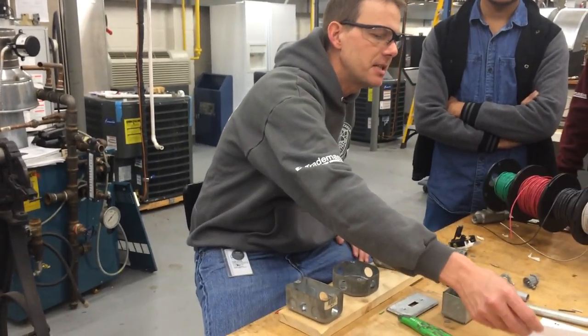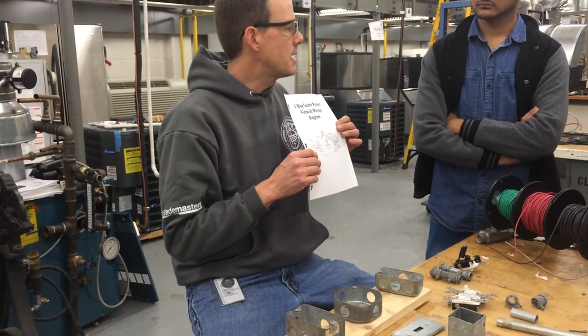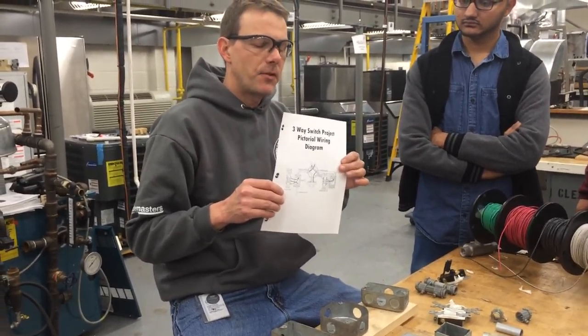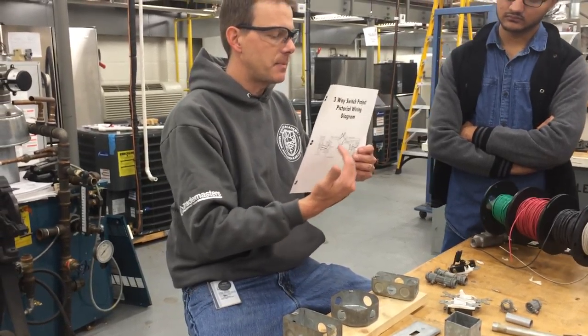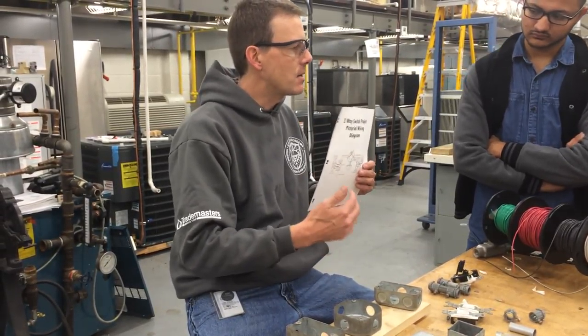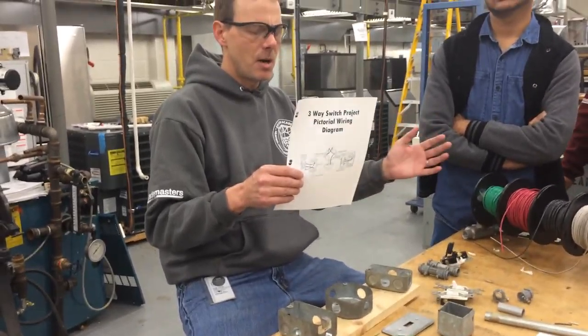This three-way switch project is going to be a little different. You're going to need to go on Blackboard and print out the pictorial diagram for the three-way switch project. This is going to show you component arrangement and how you should set up the boxes. This is not the ladder diagram — it's a little bit different, mostly for troubleshooting.